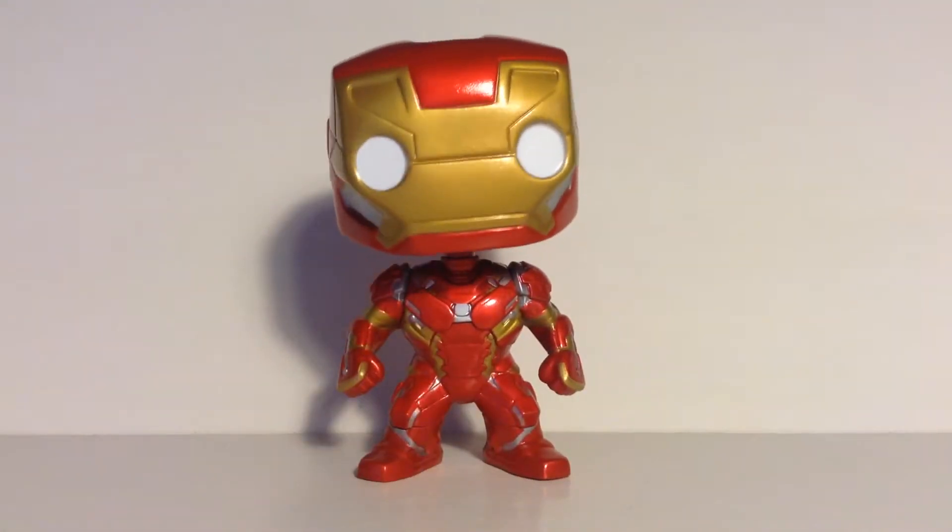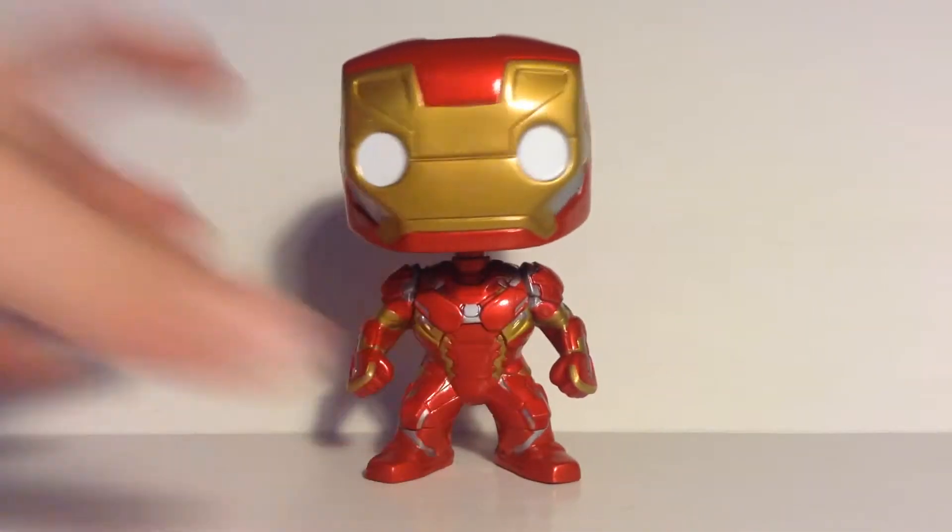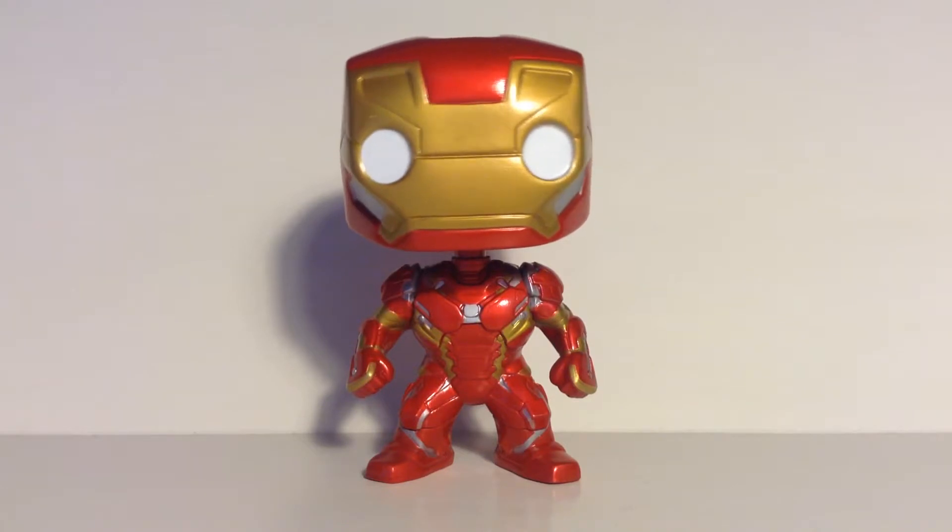The mask absolutely just makes me laugh. When I first saw it I was just like, this is hilarious, I'm gonna have to get this figure. And I did order him off Amazon, because Civil War is a little older — about one year.